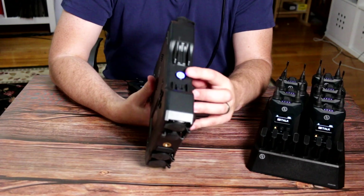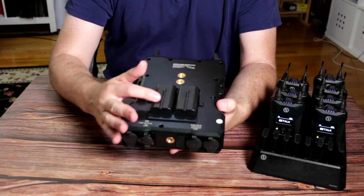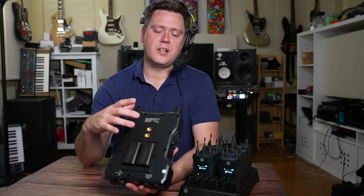On the side there's a power button. On the back, we're currently powering this using Sony L-series batteries — there are two slots — and there's also another pair of 3/8 inch connections if you wanted to mount it in a different configuration.